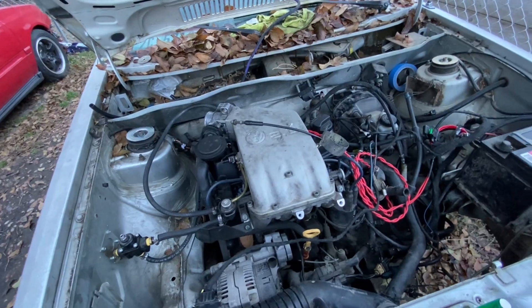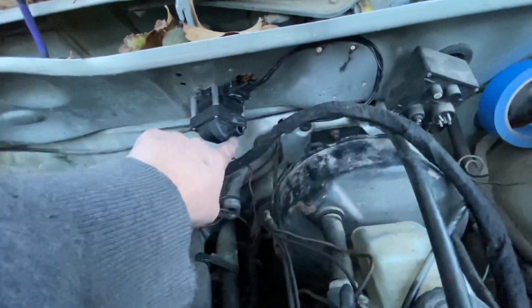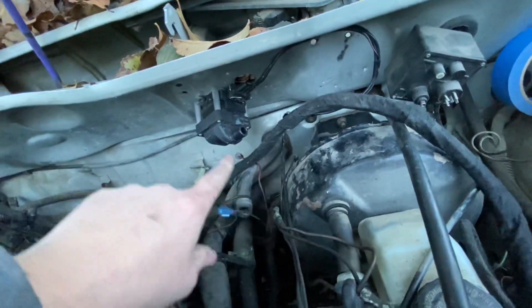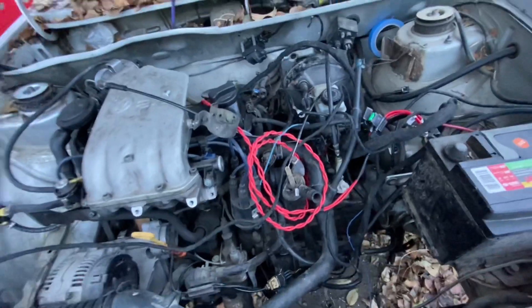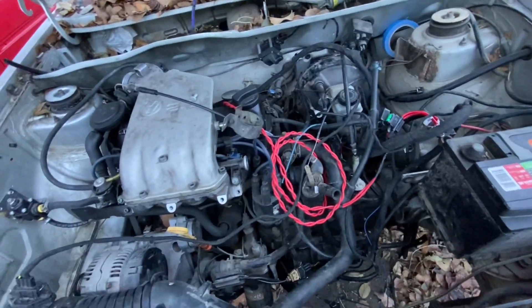One more thing — the ignition wire, the wire that runs from this to this, freaking broke. So that's another predicament. I've got a lot of figuring out to do.